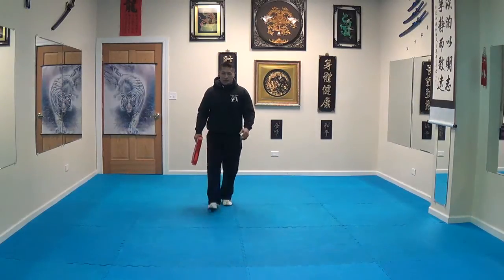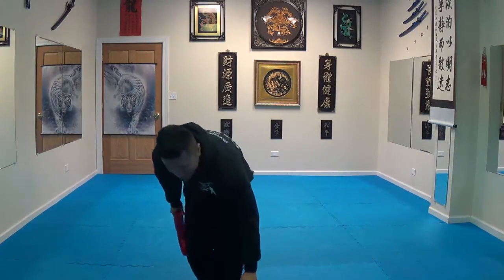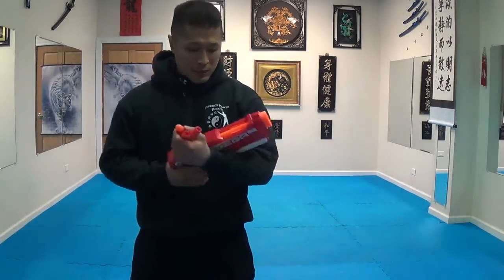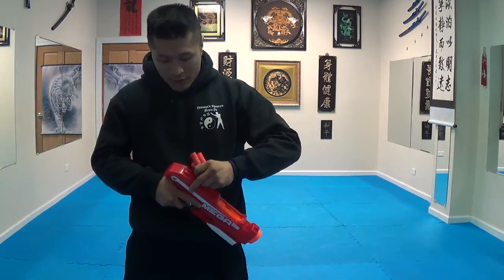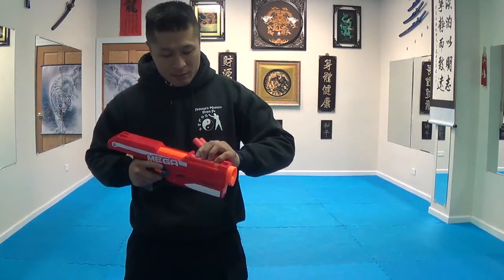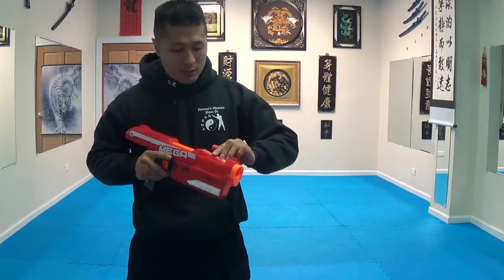So there we have it. As I stated, it's not that accurate and I don't think it nearly goes as far as it claims. But it does shoot pretty well. So far it hasn't really jammed up much on me, which I do like. That was the main problem I had with the smaller darts, but this one's not too bad.